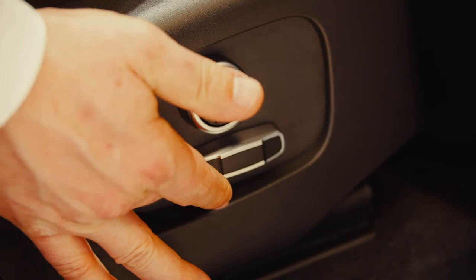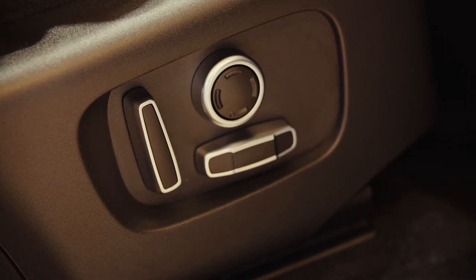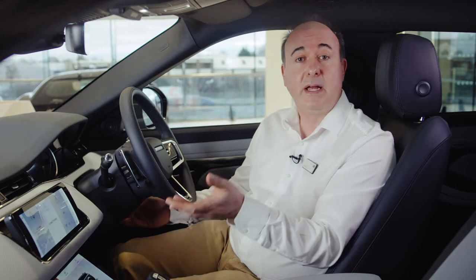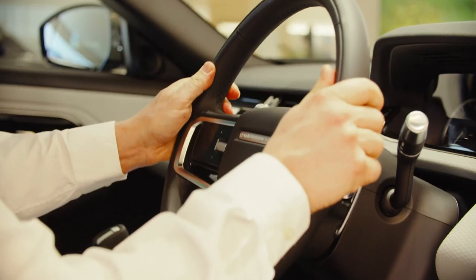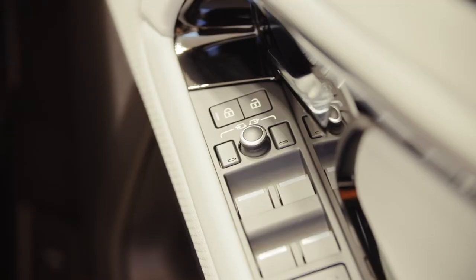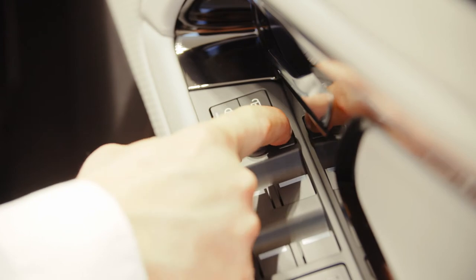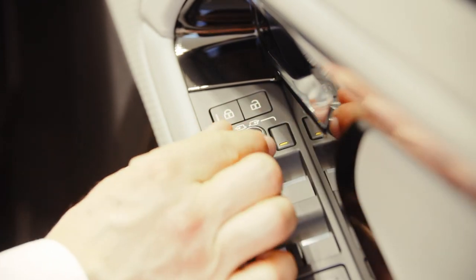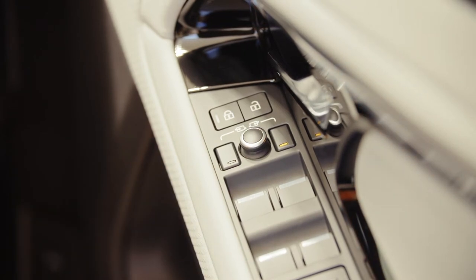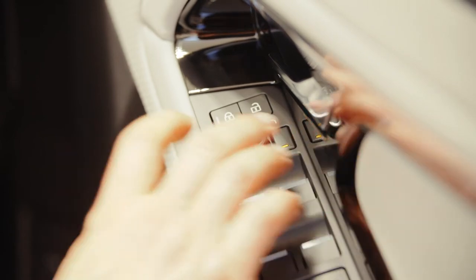Getting into the car, the first thing you need to do is find a comfortable position. Seat controls can be found on the outside of the seat. Steering wheel adjustment is either electric using a joystick on the right hand side of the steering column or manual — pull a lever on the underside of the steering column down, adjust the reach and rake to suit and then push the lever back up again to lock the steering wheel in place. Mirrors are adjusted using the controls mounted on the driver's door. Select which mirror to adjust using the buttons and then use the joystick to adjust the angles. If you have power folding mirrors, pressing both buttons together will fold them in — useful if squeezing through a tight gap.